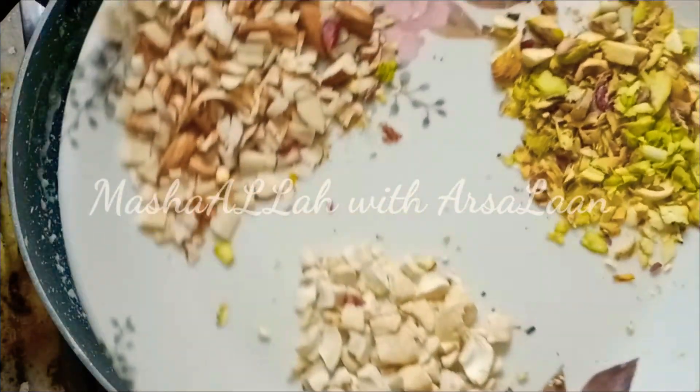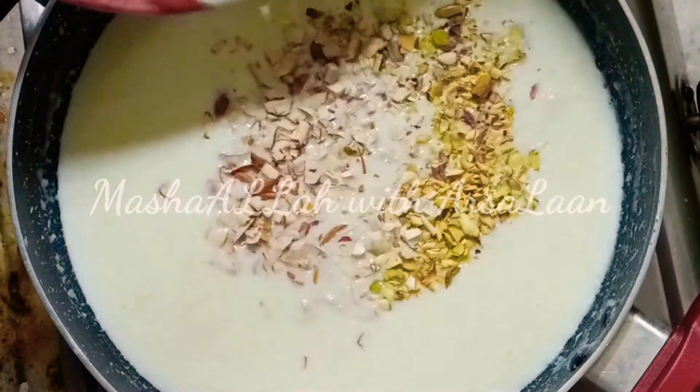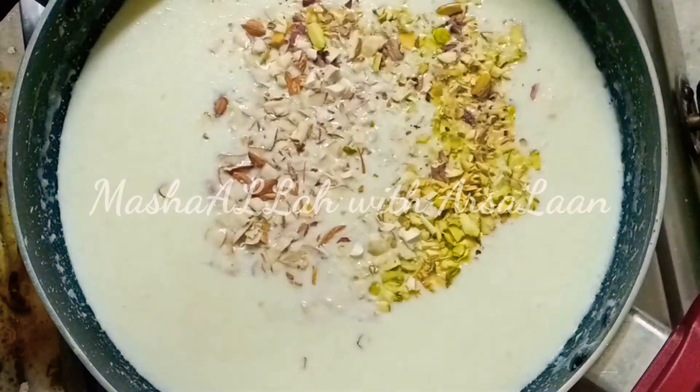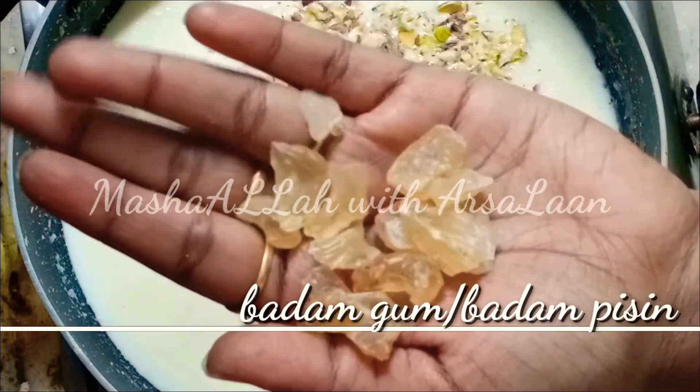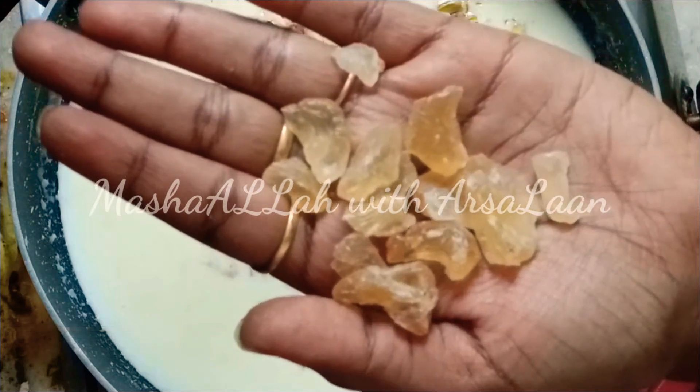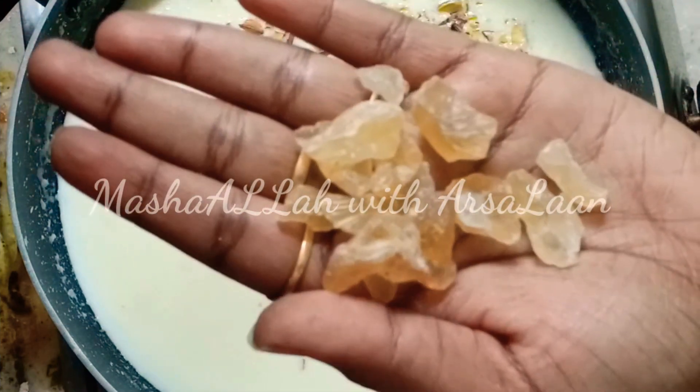Now I'm going to add some nuts and badam paste. I'm going to cut it in small pieces and add this to the badam paste. This is badam gum. I'm going to add 4 or 5 pieces.